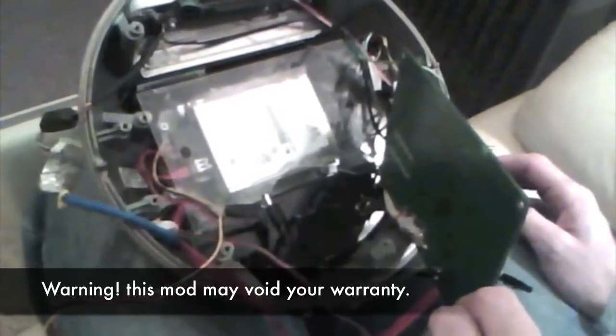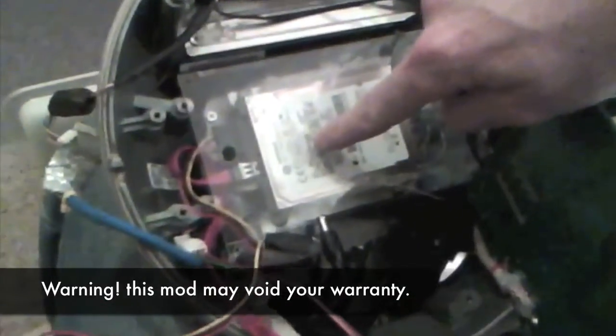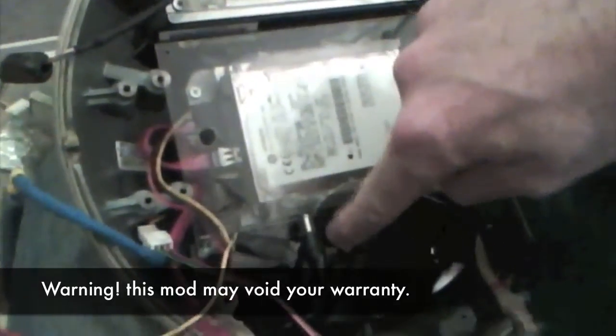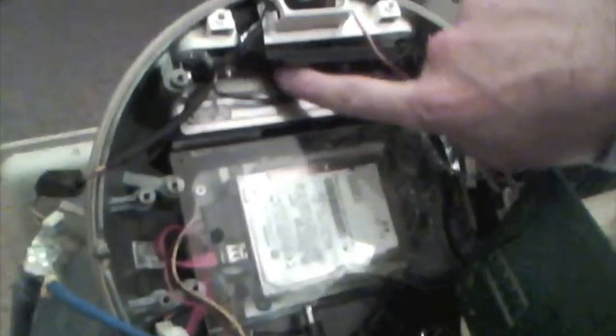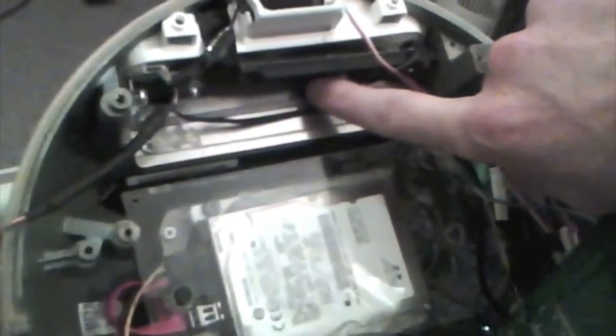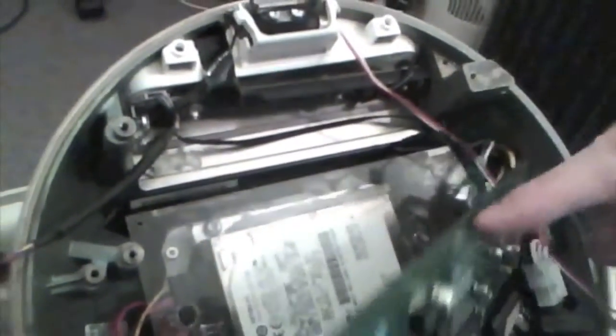This is the assembly of my G4 iMac. You can see here is an 80GB hard drive, the original power supply that came with the unit. This is the control panel for the LCD monitor, and this is the control board for the LCD monitor.